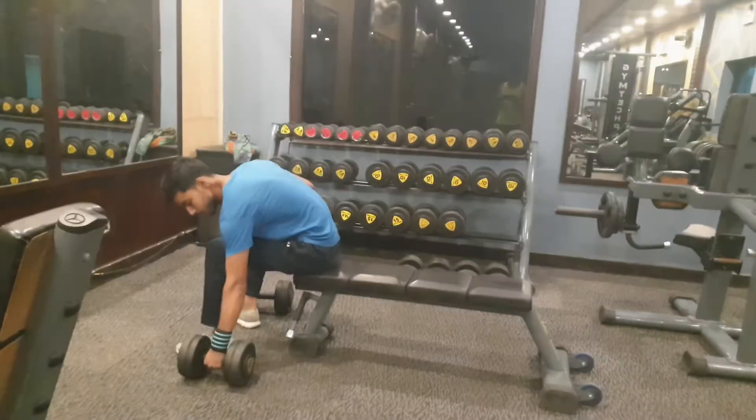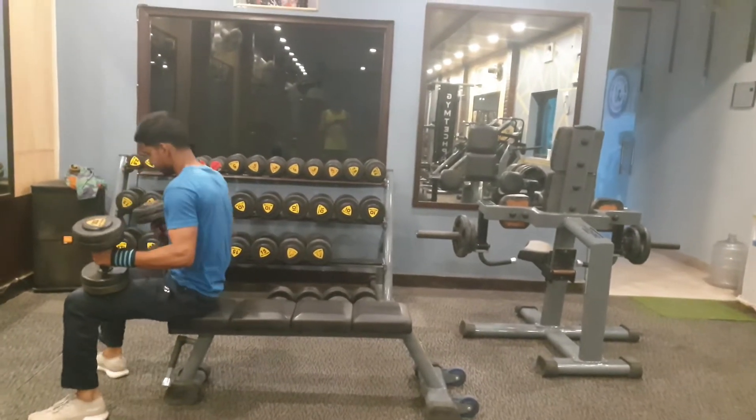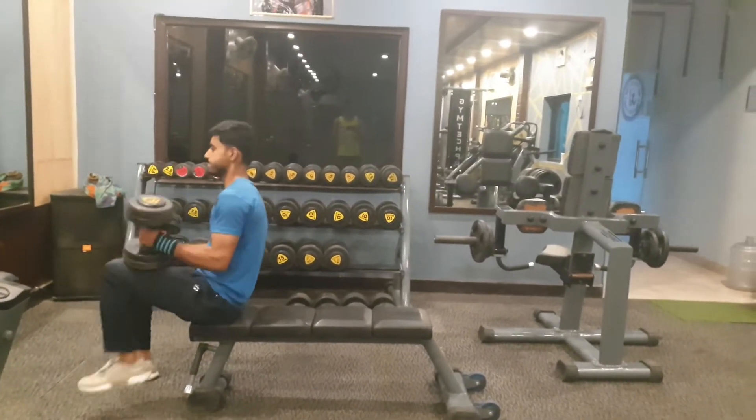Day 4 push workout. Our first exercise is dumbbell chest press. We will do 3 working sets and the rep range will be between 8 to 12. Make sure the exercise starts after we have done a proper warm up.